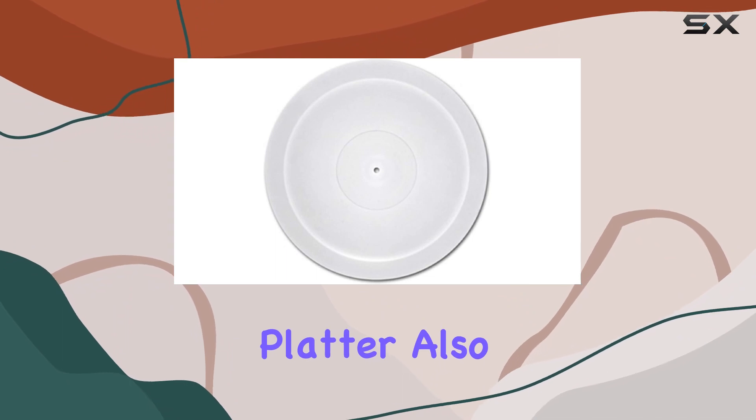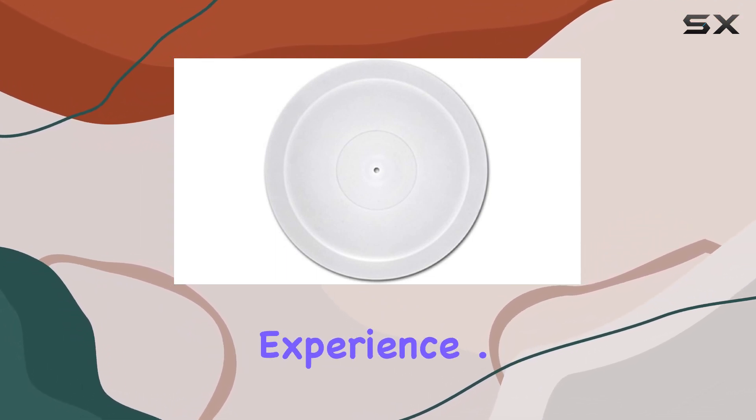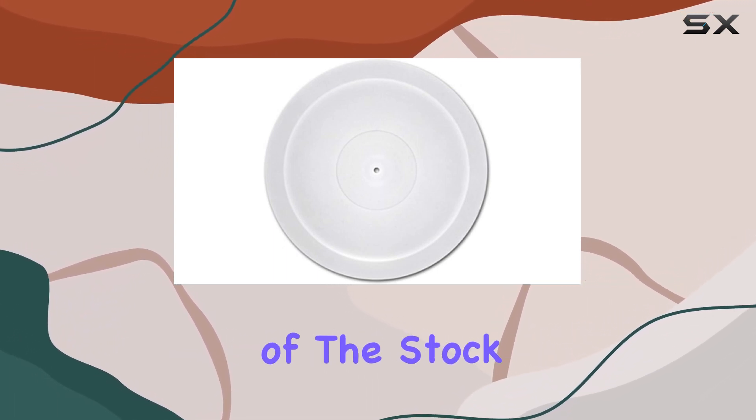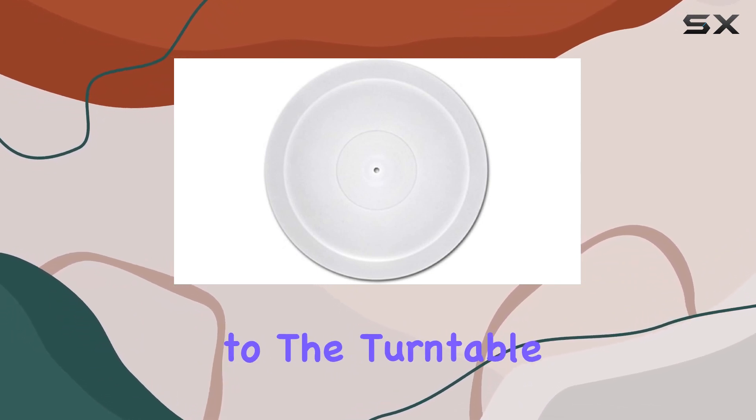The acrylic platter also aligns seamlessly with the clamp accessory, offering an enhanced listening experience. Let's talk installation — a straightforward process. Swapping it in place of the stock platter is a breeze, and the added weight brings a sense of stability to the turntable setup.